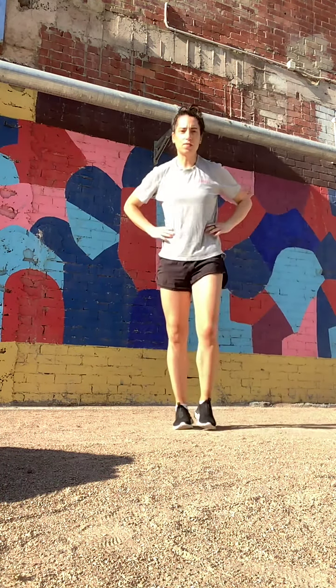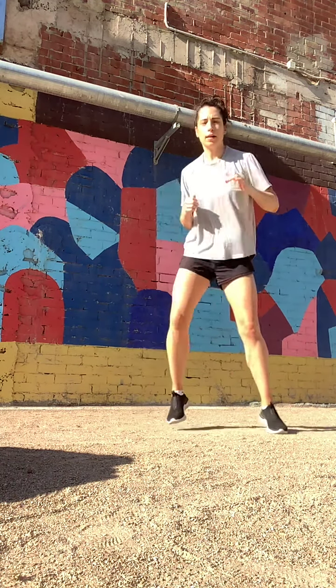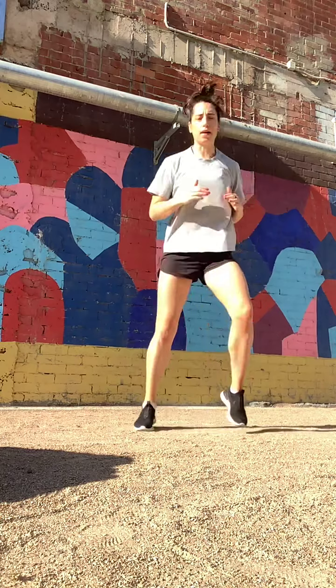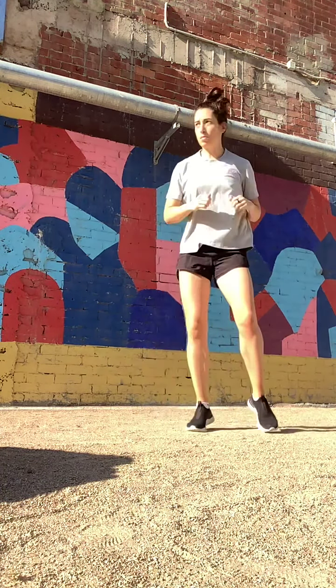Into our fast feet. We're going to go out, out, in, in. Let's just start to coordinate, then start to speed it up. Get your arms moving.